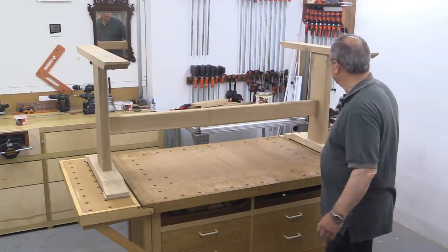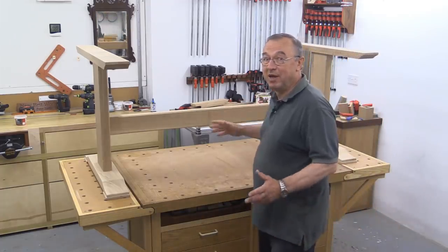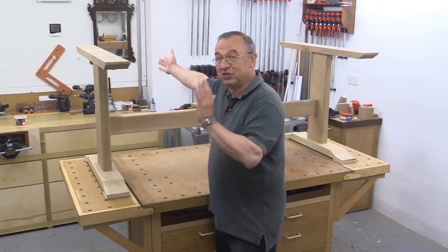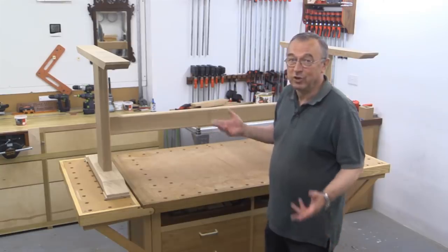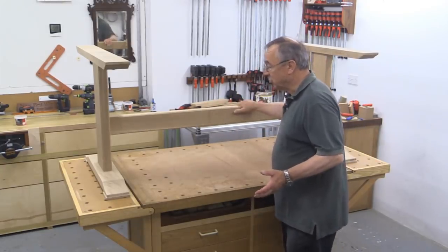All of this is pretty solid and weighs quite a bit. Now imagine there's a top that goes on this which is 42mm thick, 1100mm wide and 2200mm long. Two grown men find that extremely difficult to lift. So there's the structure.